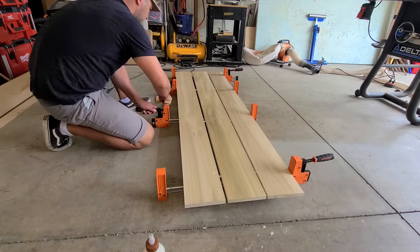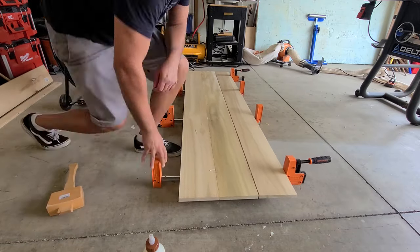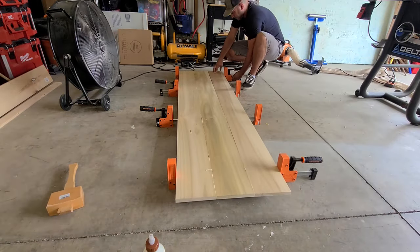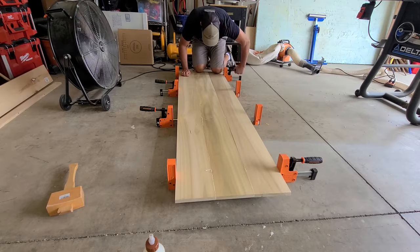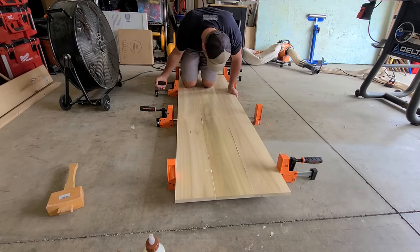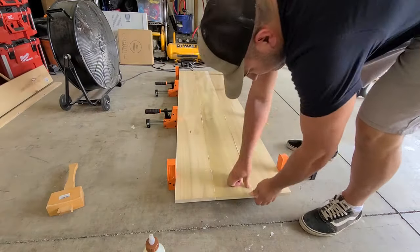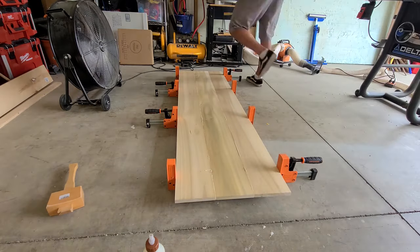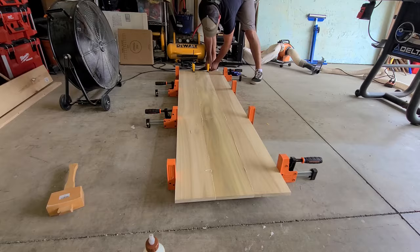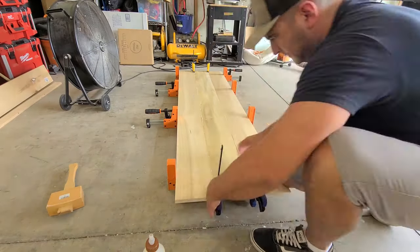I'm using poplar on top instead of plywood because plywood is soft — if something drags across it, it doesn't uphold as well as a solid piece of wood. Because I'm using real wood and not plywood on top you're going to get a way more natural grain pattern and it's definitely going to be more appealing to the eye. The rest of the build I'm completely painting white so grain pattern doesn't matter.